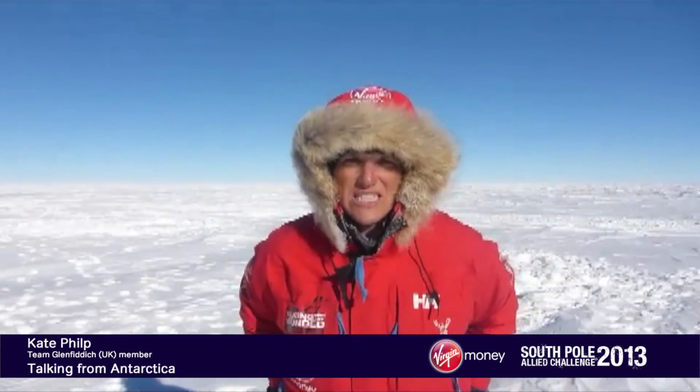Hi, it's Kate from Team Glenfinnock. We're a couple of weeks into the Walking with the Rooted South Pole Allied Challenge now. Obviously you've all got different injuries to deal with and we've done so much training to get ourselves ready, but clearly didn't know how an injury was going to stand up to the cold and the terrain and skiing etc., until we're actually out here.